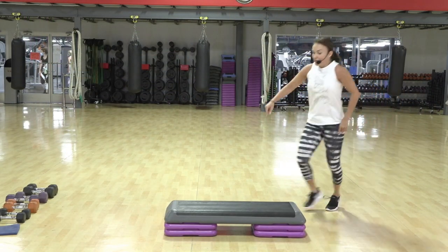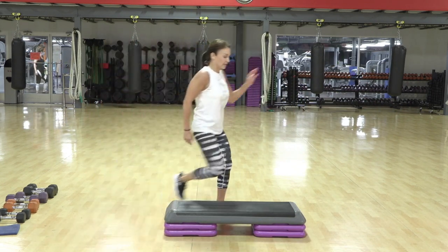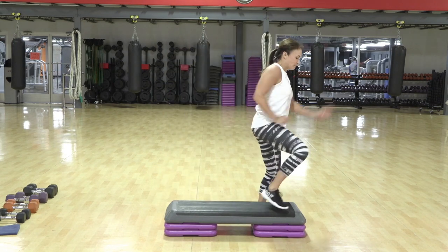Squat. Box step. Cha-cha. Step knee. Drop. Squat. Box step. Figure eight. Up. Step knee. Tap out. Step knee. Face front.